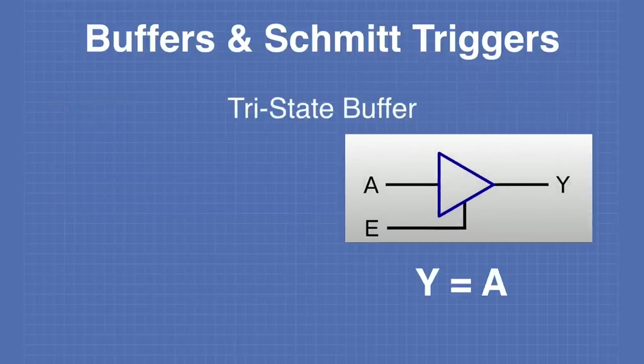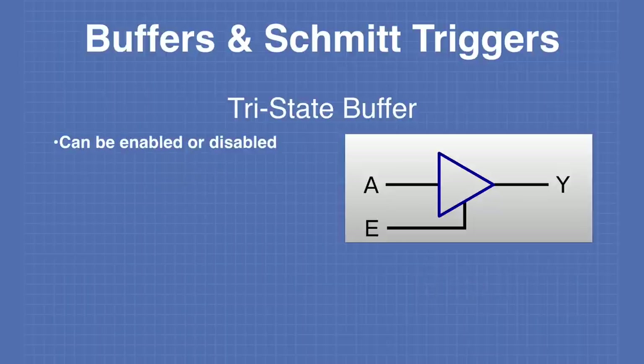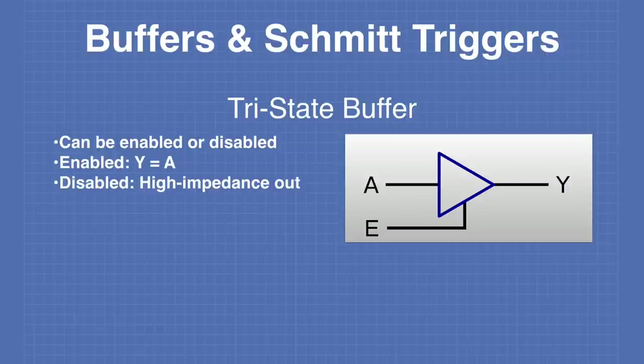A tri-state buffer is a special form of buffer with an additional control or enable line. Looking at the truth table, when the enable line is set to 0, the output Y is set to H — high impedance — instead of 0 or 1. A tri-state buffer can be enabled or disabled: when enabled it acts as a buffer where Y equals A, but when disabled it has a high impedance output. A tri-state buffer is used on data buses where many different devices need to communicate to the same bus but only one can talk at a given moment.